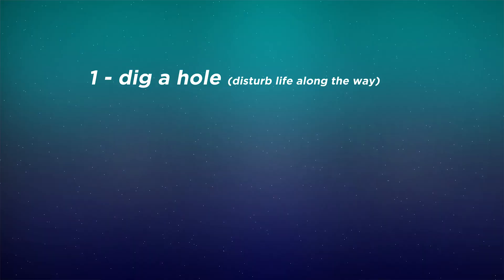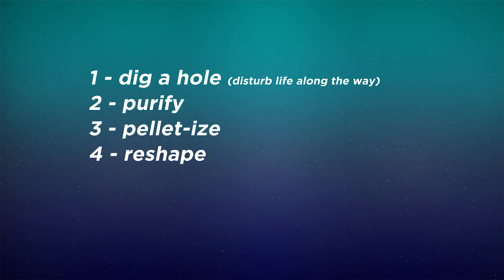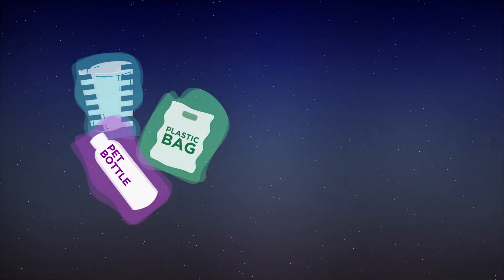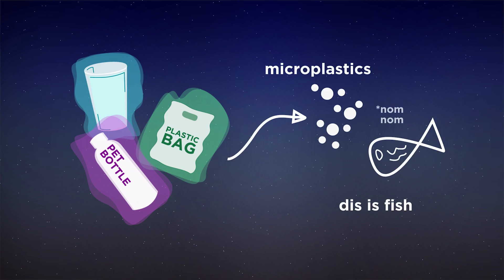Plastic is incredibly useful and cheap. All you gotta do is dig a hole, probably disturb a lot of people living in that area, purify that petroleum, make it into a pellet, and reshape it into whatever form you need. But disturbing people and animals living peacefully in their homes isn't really cool. And a lot of plastic ends up in our oceans where it breaks down into microplastics, and those enter our marine ecosystems. And if you don't care about other forms of life, you might care about how those microplastics end up in the fish that you eat.